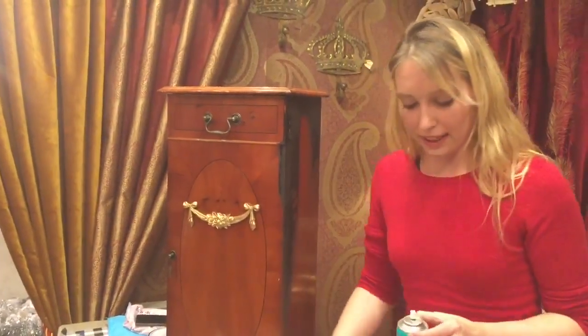I've left it a little bit gappy at the sides, not for any particular reason, just because I'm in a rush.